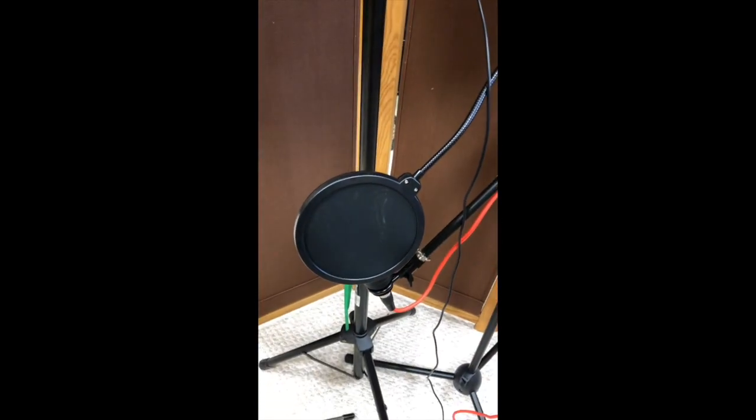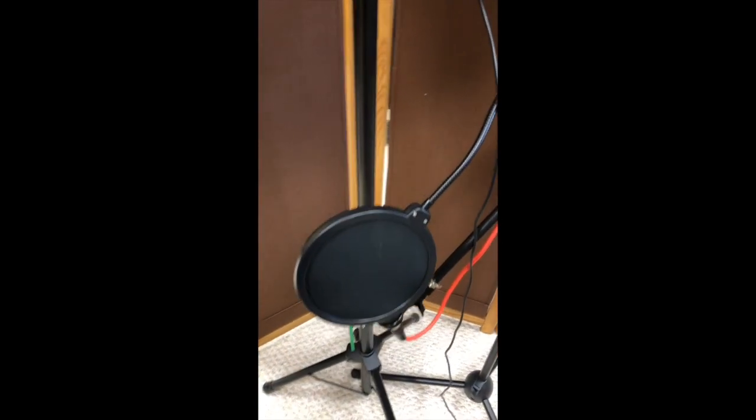Right down there is my microphone. It's just a sound shield, but there's the microphone itself. That's a pop screen — what they call a pop screen.